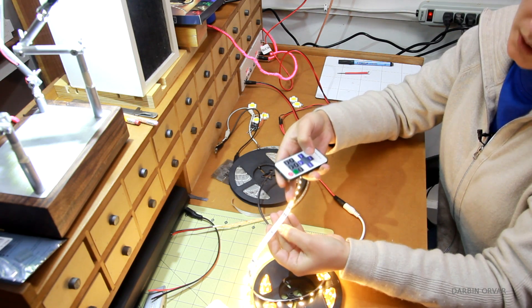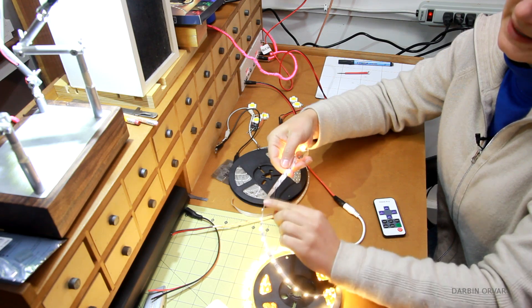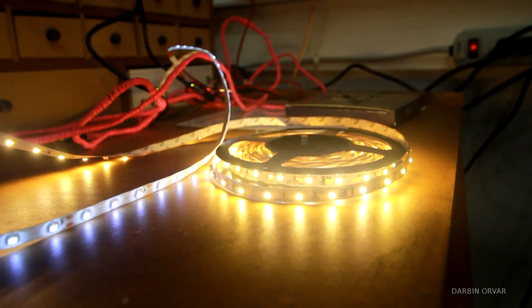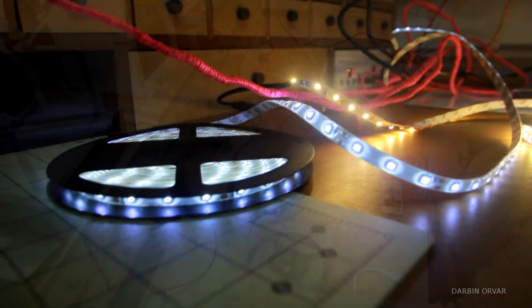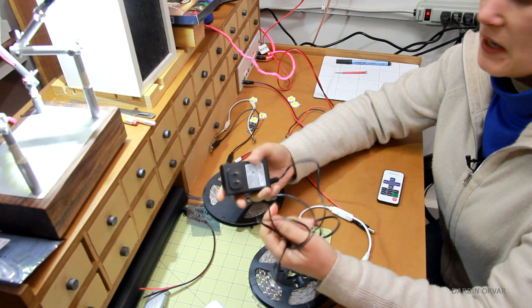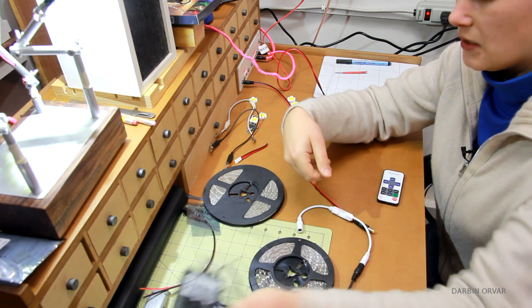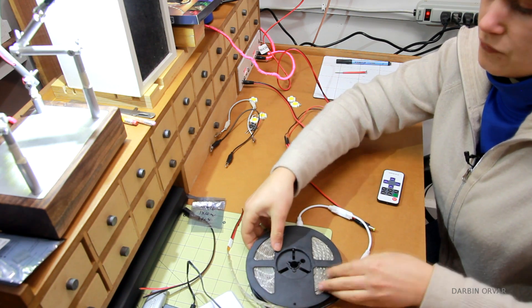This is a pretty warm color, and they are really easy to use — you just remove the adhesive on the back and put them wherever you want. If you've been thinking about adding some lighting to your project, these would be a really great place to start because they are so easy. Plus, they only require a 12-volt power supply, which is really safe to work with, and most of us have one of these around anyway.